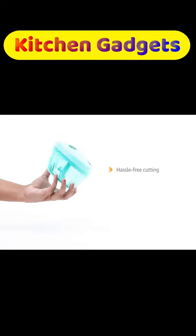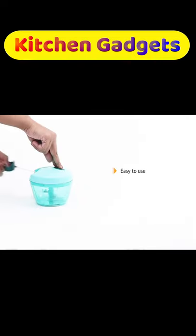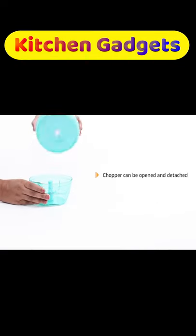The three stainless steel chopping blades ensure clean and hassle-free cutting of fruits and vegetables with minimal effort. The easy-to-use operation requires you to pull the string, which in turn initiates the chopping operation. This chopper can be opened and detached easily.